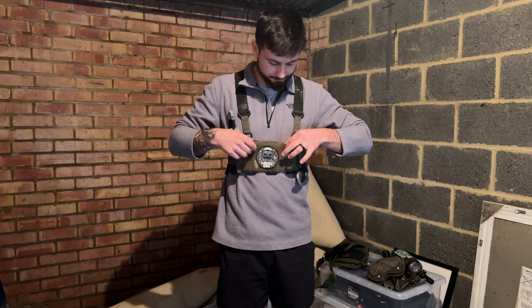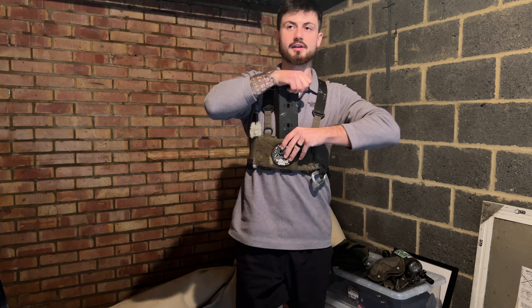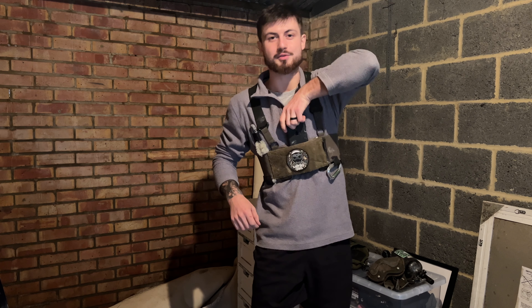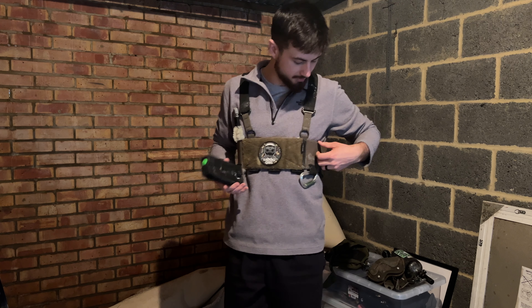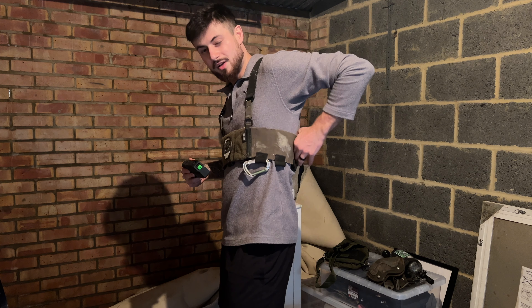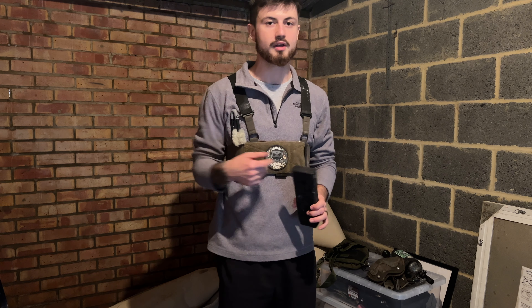In the front it takes three 5.56 mag pouches but the mags resemble a 7.62 size — they're a snug fit, which I like because I do a lot of running and they do not move. They're often quite tough to get out, which is exactly what you want. On the left side there's another mag, and one around the back where my radio cable runs up to my earpiece. I've got another space on the right side but I don't often carry anything there — I like to keep that side clear.